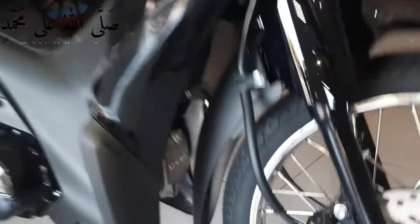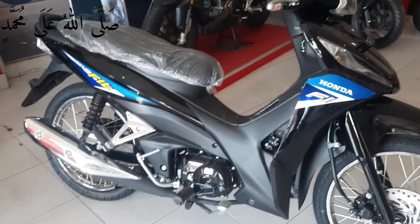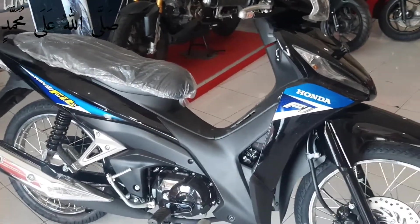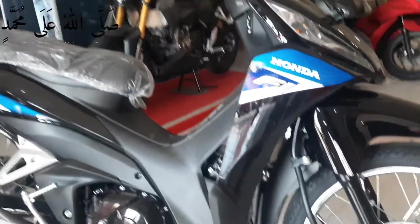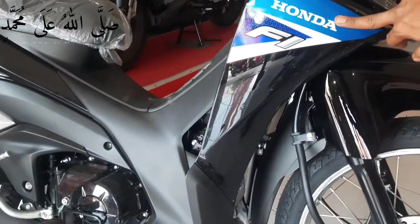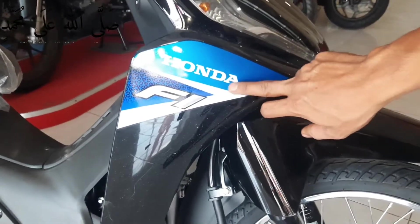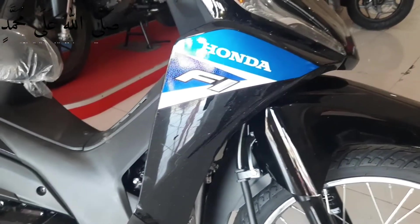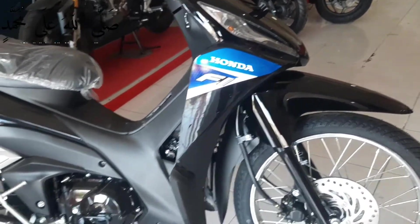RevoFit ini sendiri dibanderol dengan harga Rp 18 jutaan disini. Ini tampilan dari samping. Tampilan pada faring disini full berwarna hitam glossy. Ada pun stripping warna biru disini. Ada tulisan Honda berwarna putih, Honda F1 disini.